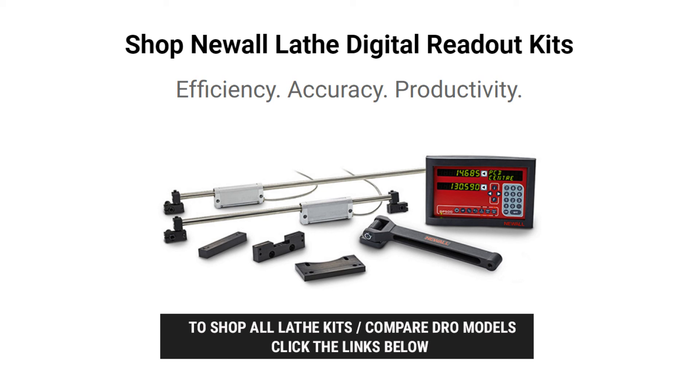Conveniently, all of our pricing is listed online. If you have any questions or want to negotiate custom pricing for a bulk order, please give us a call.